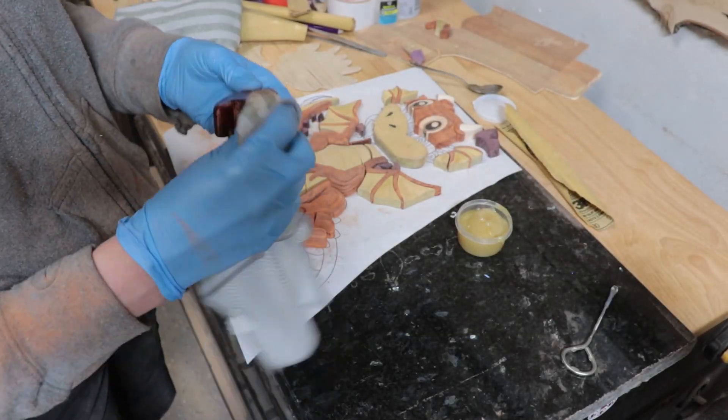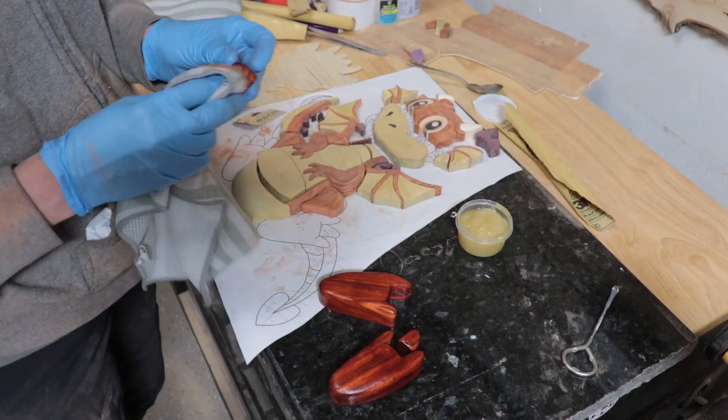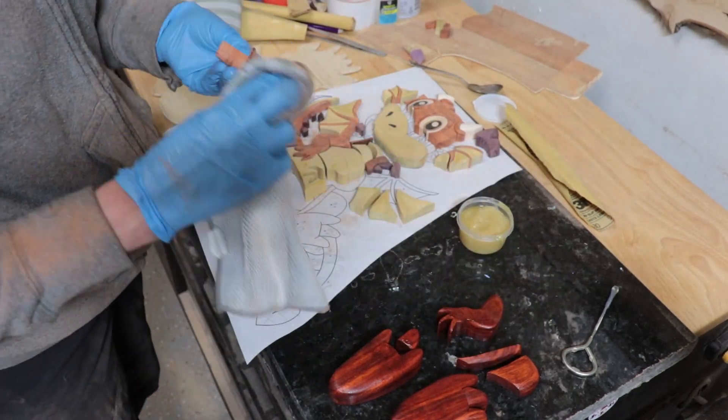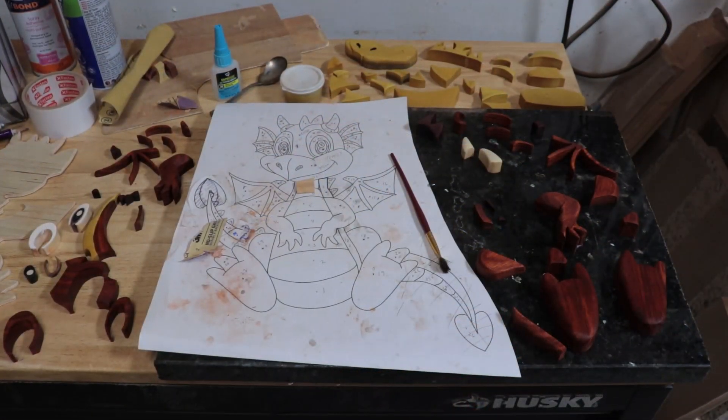Then I put on a coat of Old Masters Poly Gel, wiping it on all of the pieces and then wiping it off after a few minutes. The can says to let it set up for six hours before it is considered dry, so leaving it overnight would take care of that. And here are all of the pieces.